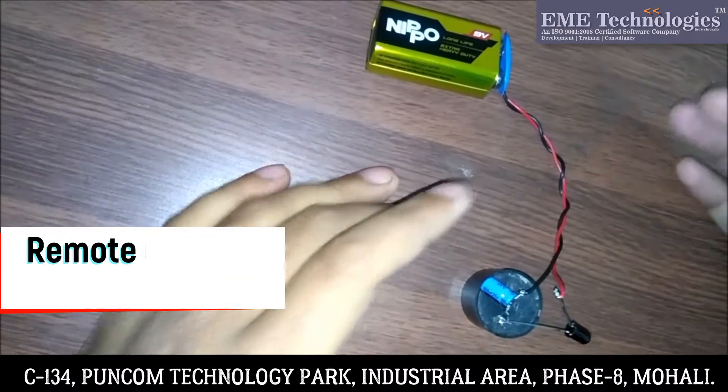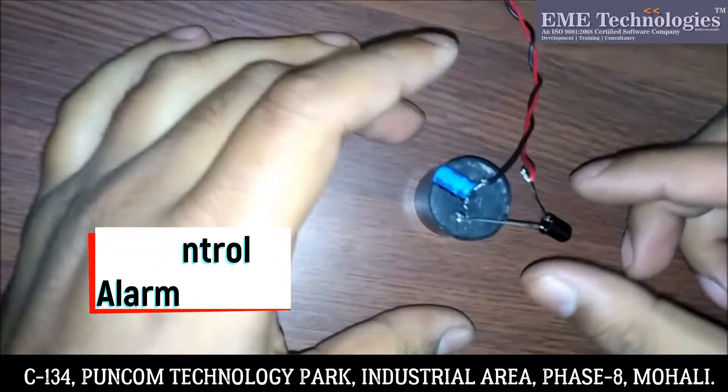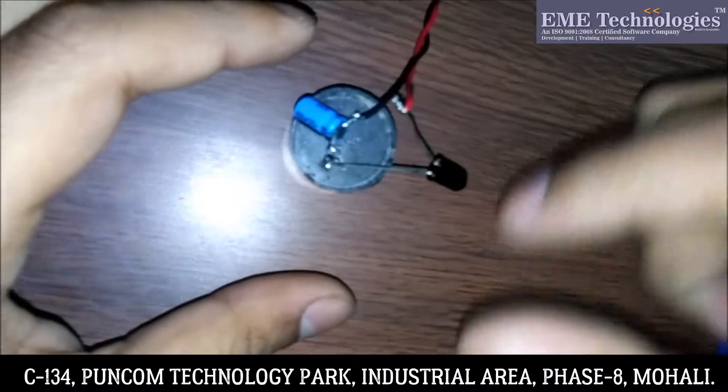So first of all let's see the components. This is a photo diode. Basically it works on IR rays. When IR radiation falls on it, the resistivity of this particular component will change.